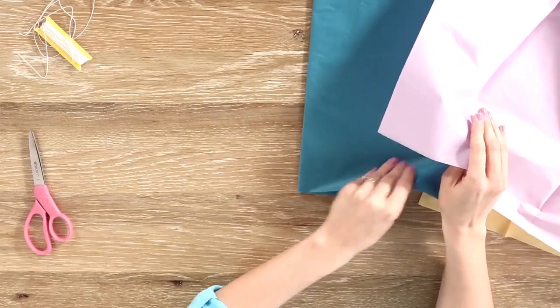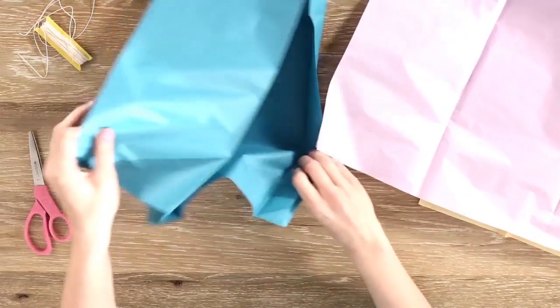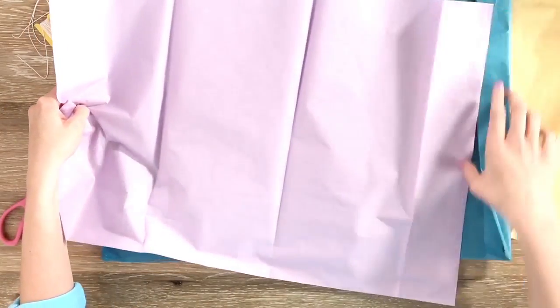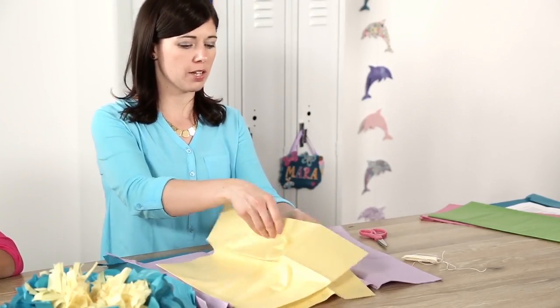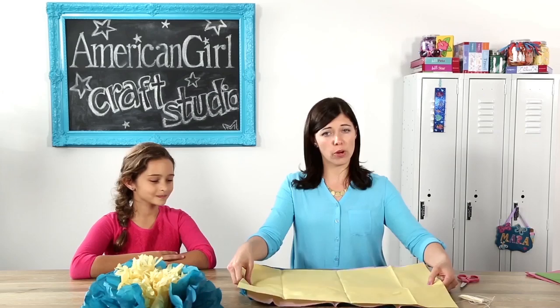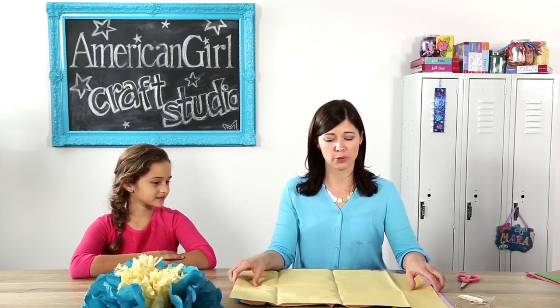You'll want to lay them out flat and stack them on top of one another. We start with the blue, then put the purple in, and then leave the yellow on top of that. We're using full-size sheets of gift wrap tissue paper so our flower will be really big. If you want to make smaller flowers, you can use smaller pieces of tissue paper too.